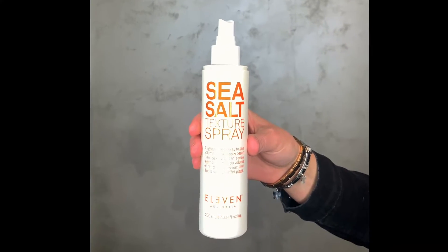For second day styling, why not try Sea Salt Texture Spray by Eleven Australia. All you need is a few pumps into the middle length and ends to achieve added texture. You can get a great volume effect also by applying into wet hair at the roots and blow drying it in.